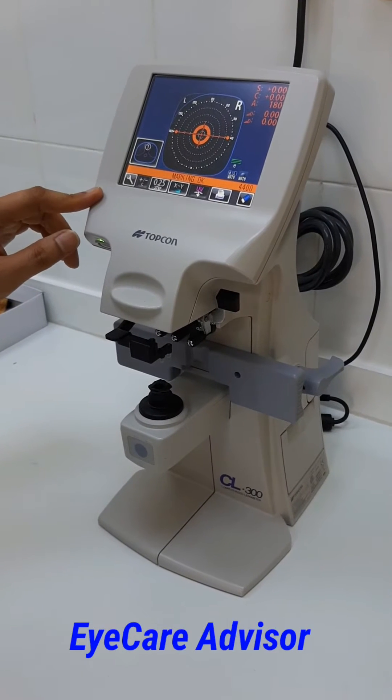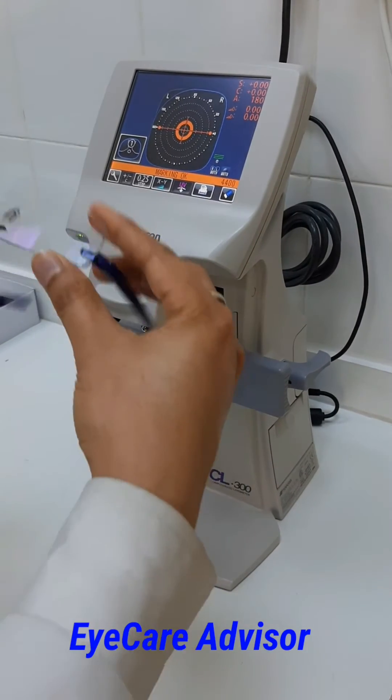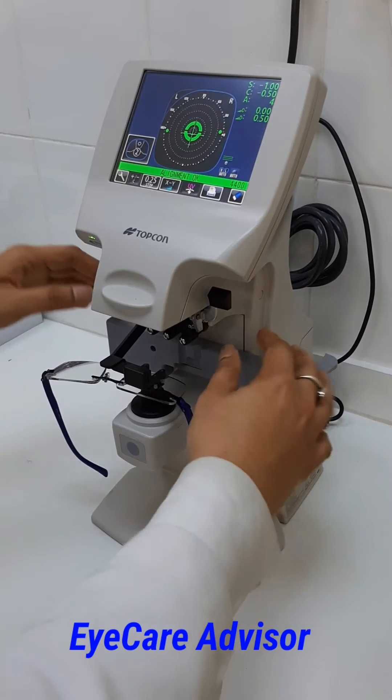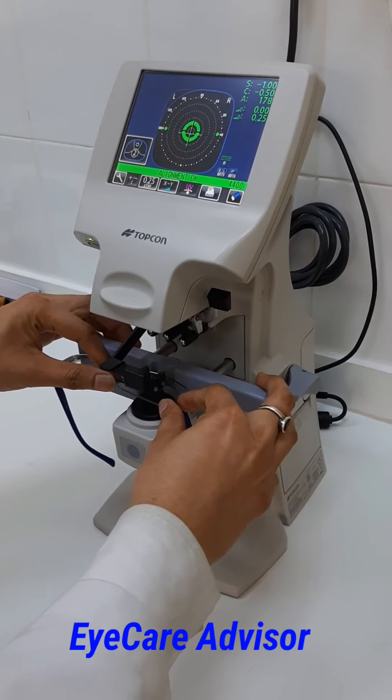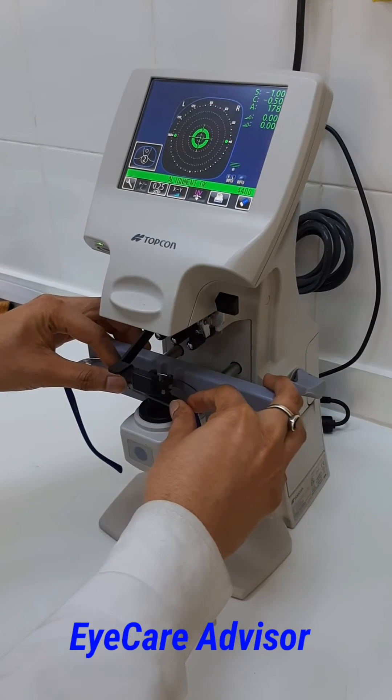First, I will show you how to measure the lenses for single vision. For example, this is a single vision lens — you just put it in and position the stand. Bring it forward so it is stable and will give the exact prescription. Just follow it and you will get the exact reading.